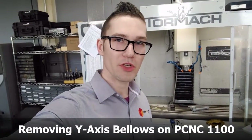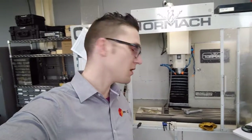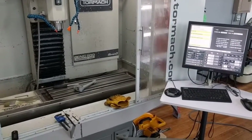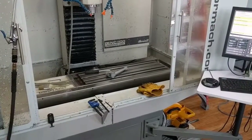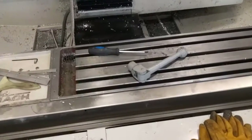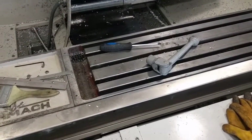Hey guys, quick video showing access to the y-axis and removing the y-axis bellows on a PC&C 1100. So if you're like me and don't like to read manuals, and you want to go adjust your gibs on your y-axis, you're not going to read the manual and you're going to walk up to the machine after having referenced it and wondering where the access screws are.